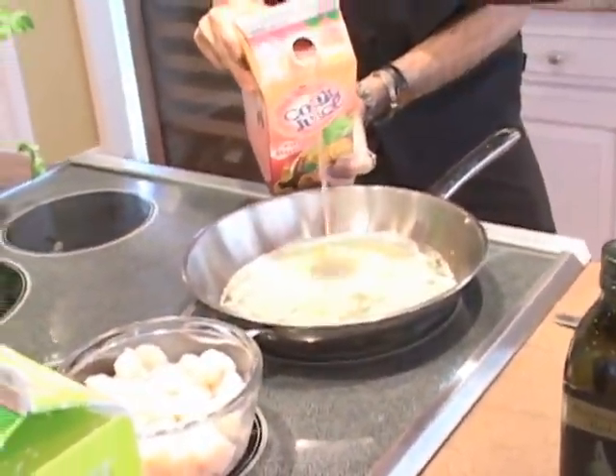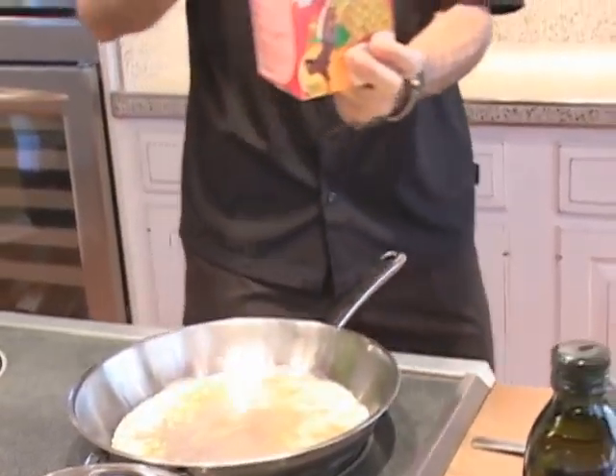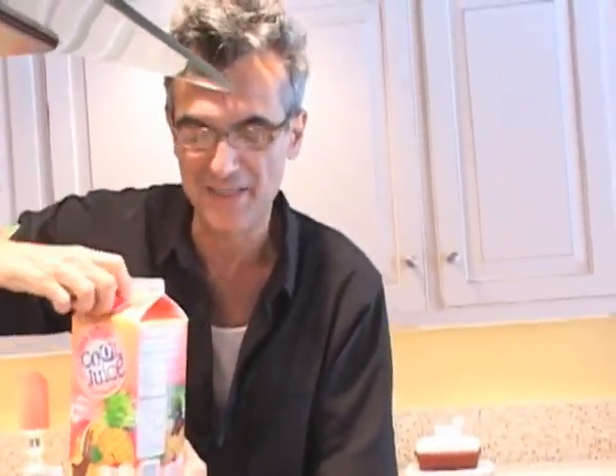Now I'll add the fruit punch — about a quarter of a cup, eighth of a cup. You can make them juicier, but I like to keep it simple, and we add the juice. So that cooks down for about a minute or so.